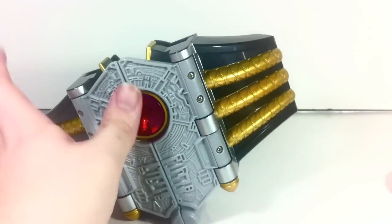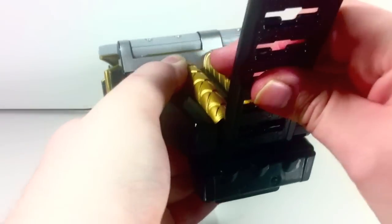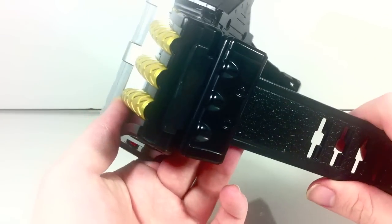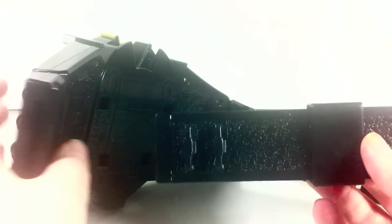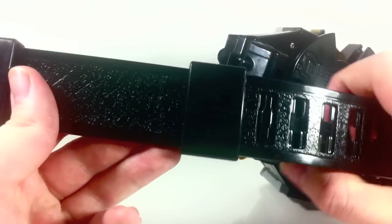It does come with some belt loop things. Basically how these function: there is a slot right there and then a similar slot on the other side. You just slot that right in here and then pull it through all the way. Pull it in all the way and there you go. You've got a nice swivel that still functions, and then just wrap it all the way around. You have the piece for the other side and a piece that connects in the middle — just plug that right in and use this to keep the two pieces together, just like you would a Rider belt.